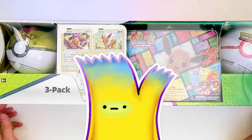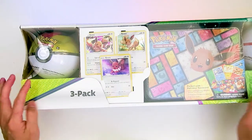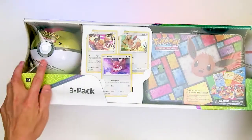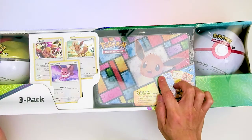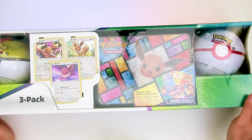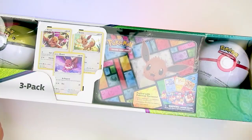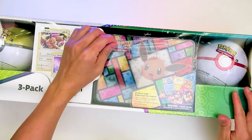Welcome back to the Open Monster! This is very exciting because we just literally got this at Costco. It sells for $33.99 — so $34 — and you get this tin, the Eevee tin, and two Pokéballs. The tin itself has five booster packs, and the Pokéballs have three packs each, so that means 11 booster packs total. You also get three Eevee cards, so it's a great deal.